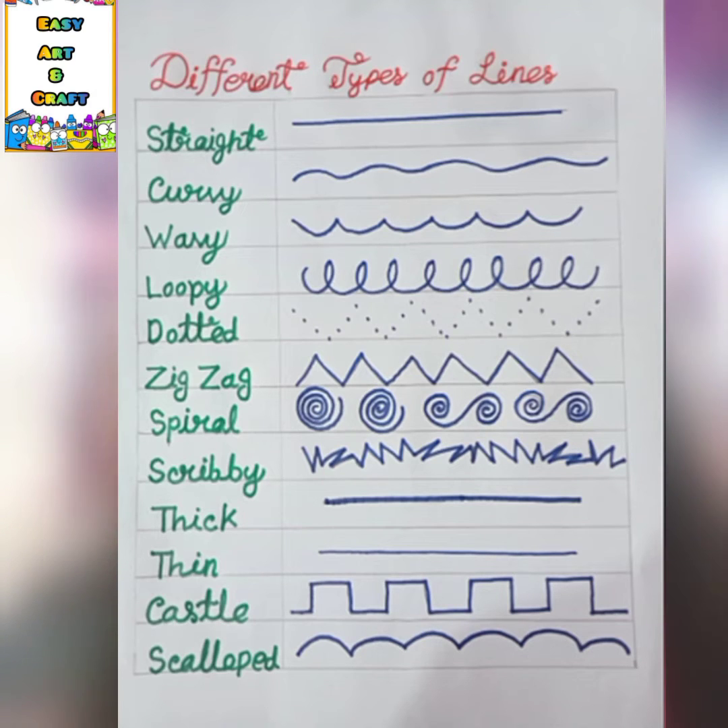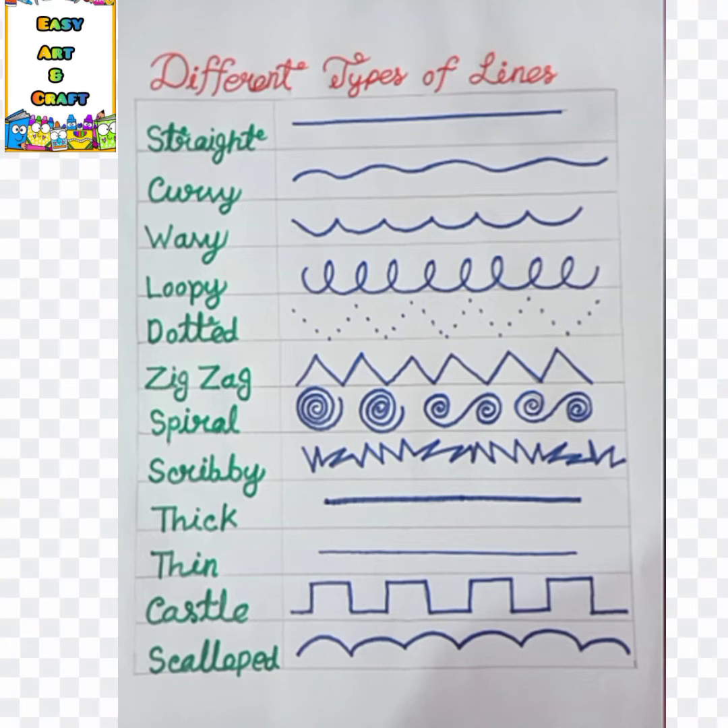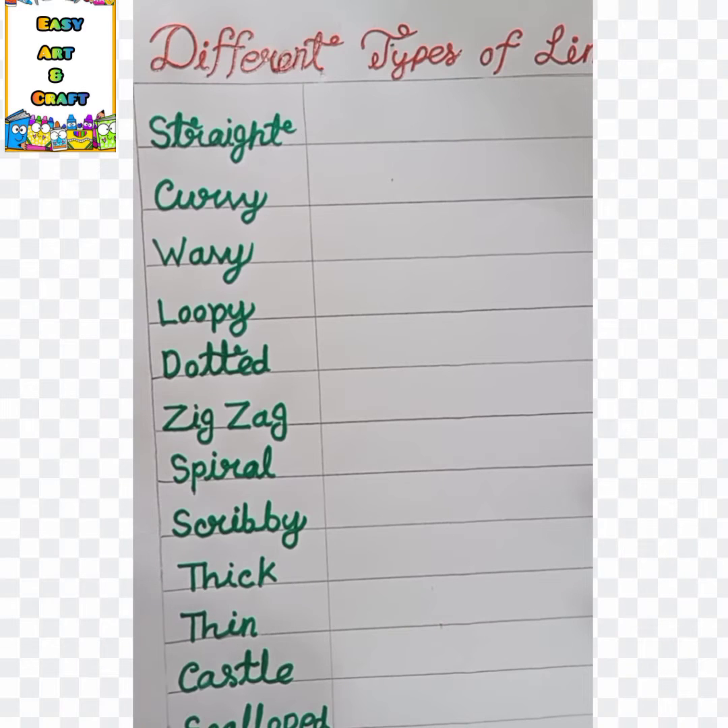In this class I'm going to teach you how to draw different types of lines. Dear students, today in this video you will learn about different types of lines, which will improve your handwriting and drawing. There are many more benefits of these lines, so let's get started.